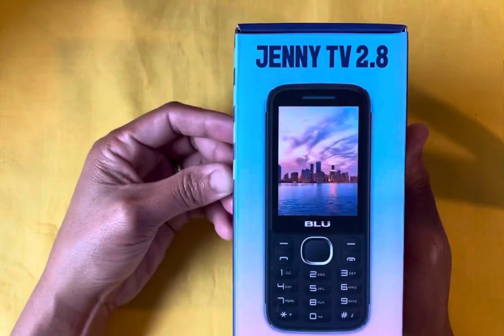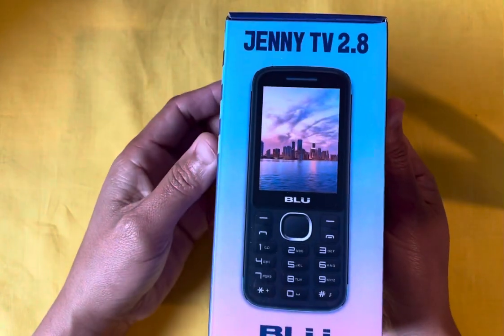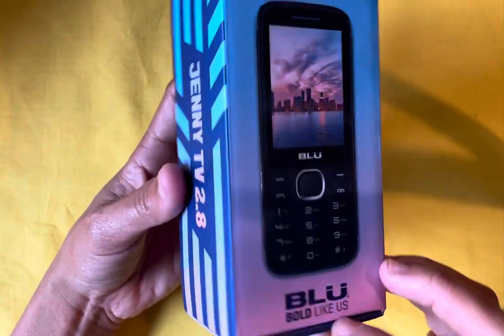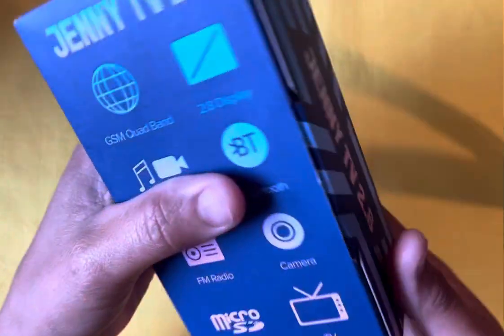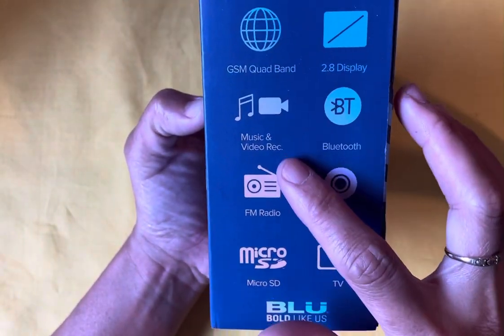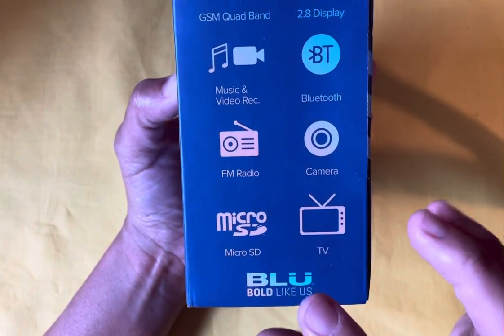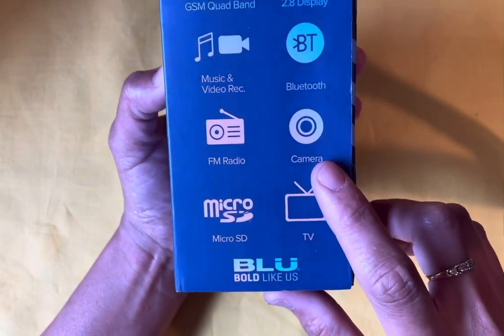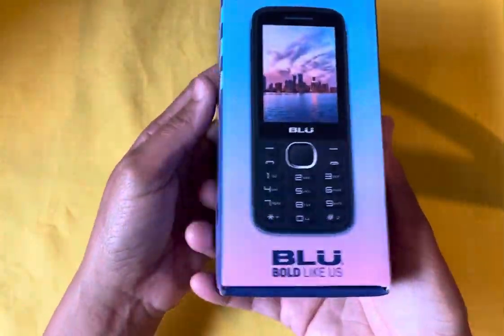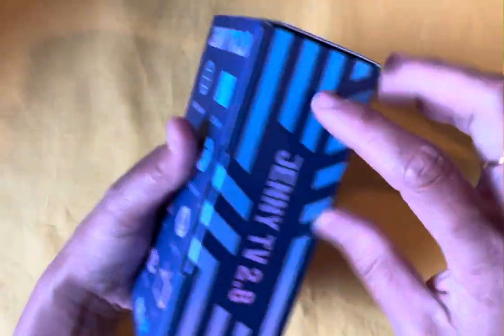I got this phone that I ordered from Amazon. It's called Jenny TV 2.8. It has a blue backlight, GSM quad band, music and record, FM radio, micro SD, TV camera, Bluetooth, and a 2.8 display. Look, it came out like this.